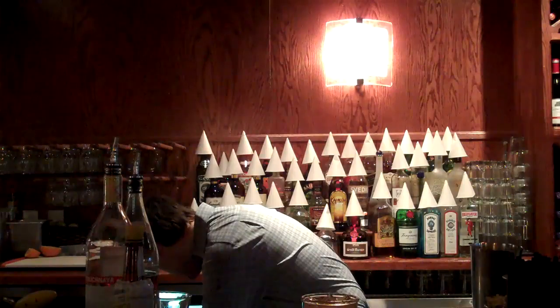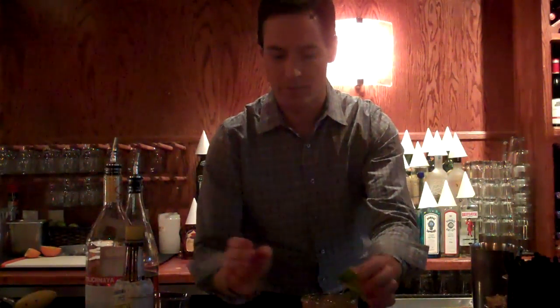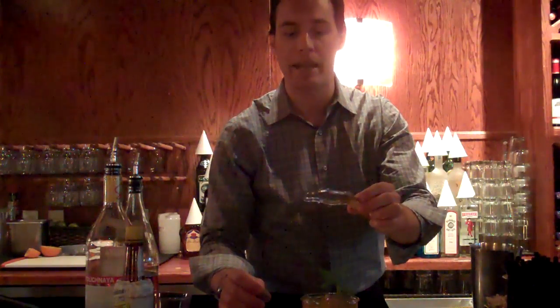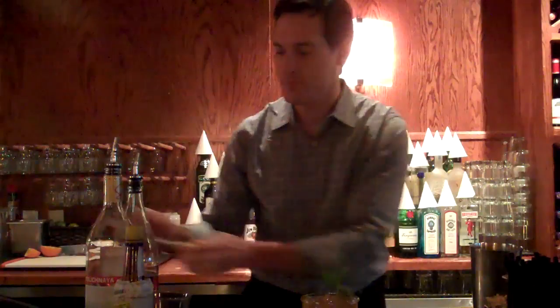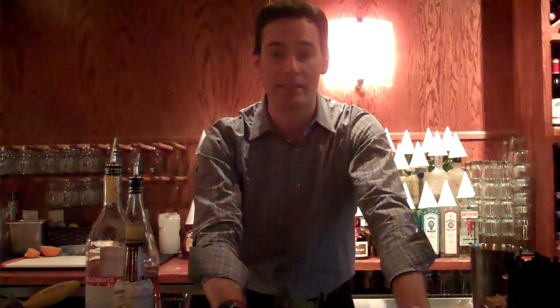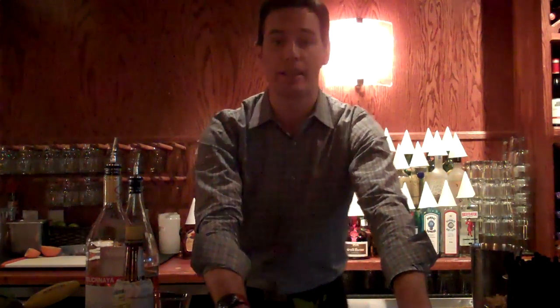This is going to be finished off with one mint sprig. Then you're going to go ahead and grab your nutmeg and give a nice thin dash of nutmeg on the top. You're going to go ahead and add two straws. And that's your single serve Arnold spiked Palmer punch. We'll be doing the bull right after this.